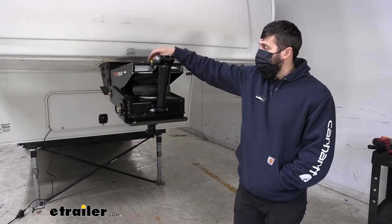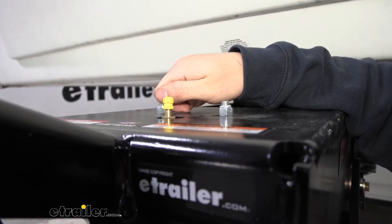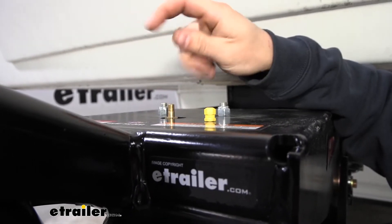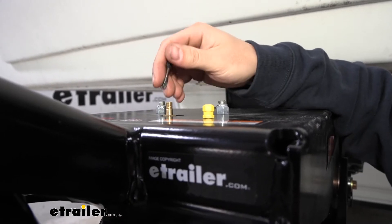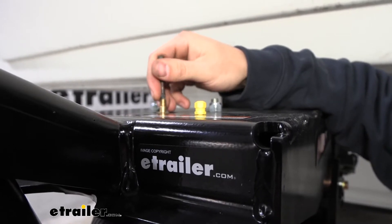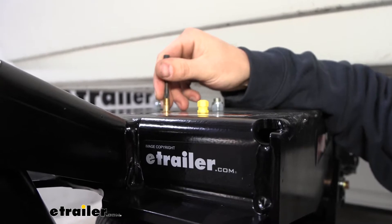Now that we've gone over the replacement part, let's go ahead and show you how to install it. Before we start, we need to make sure we've removed all the pressure from the airbag. We're going to remove that yellow cap, then take some sort of object to depress the plunger inside that valve. Just make sure all the air is out — we've already done that, so there shouldn't be too much shooting out, but you're basically just going to be listening for it.